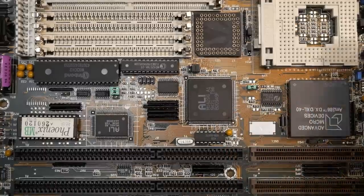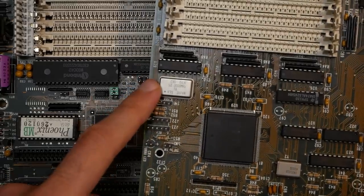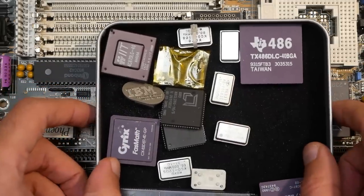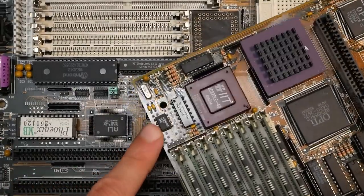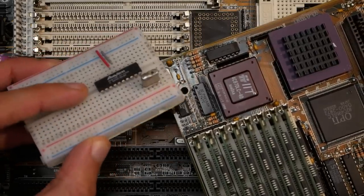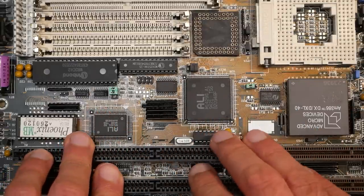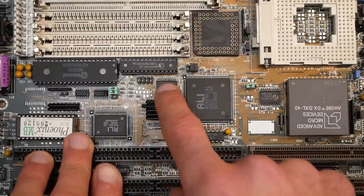The interesting question is how CPU clock is provided on this board, and here comes something unusual. Usually there were clock oscillators which delivered a predefined clock to the board, so when overclocking you also needed to change the oscillator. Later, variable clock generator ICs were used where the required clock could be set by jumpers. But if we try to find a dedicated clock generator on this board, we won't find any. The jumpers responsible for clock selection go directly into the chipset.